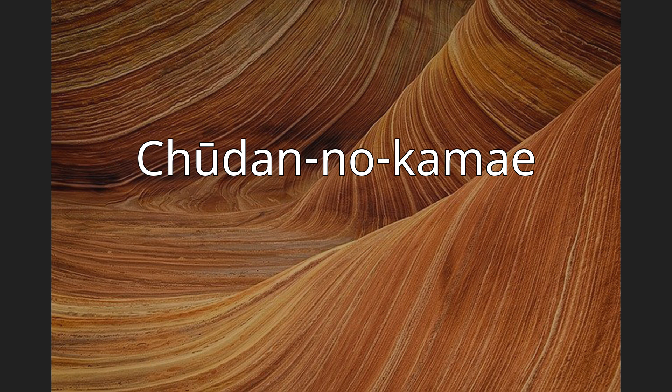Chudan no Kami, also written as Zhong Duan No Gu in Chinese characters, or Ichiu Yuda na Kami, occasionally Chudan Gami, or simply Chudan as it is shortened to in many Japanese martial arts schools that instruct in the use of the katana sword. Chudan no Kami translates to middle-level posture.